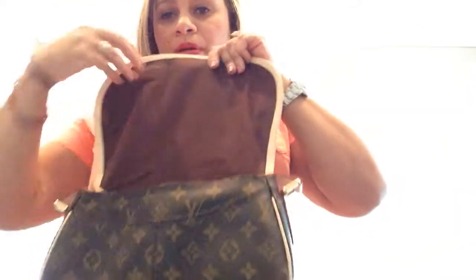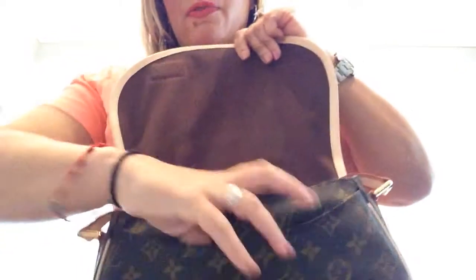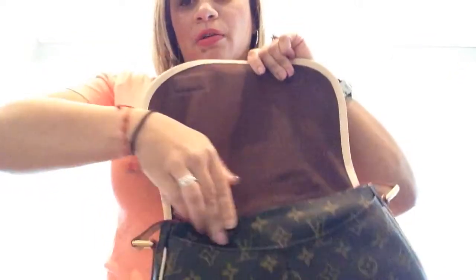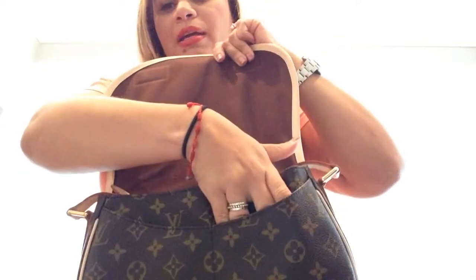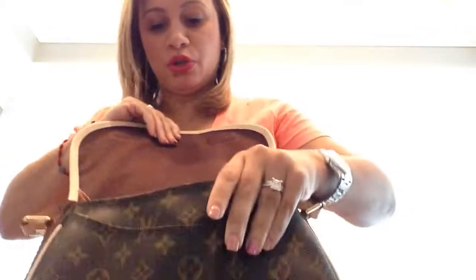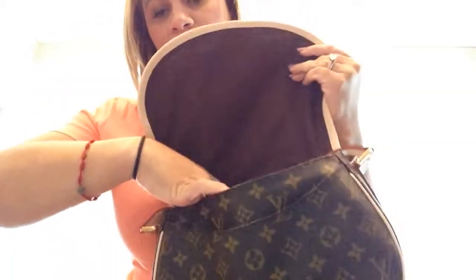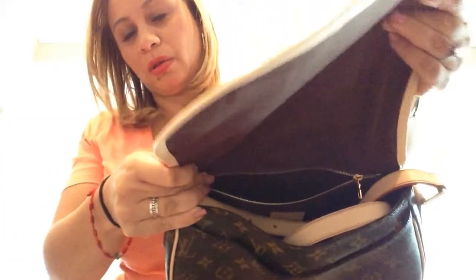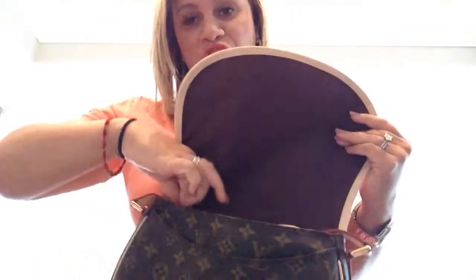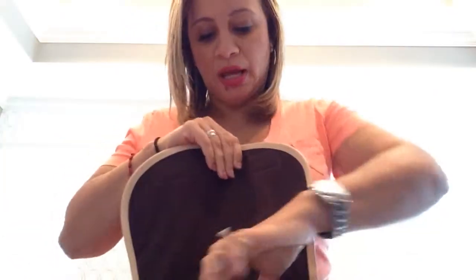When you open her up, you have two pockets in the front — I put my cell phone in one pocket and my keys in the other. I have an iPhone 5. And then it's just a big open compartment inside. She does have one zipper compartment in the back that goes all the way across the length of her and all the way down to the bottom of the bag — it's a really generous zipper compartment.